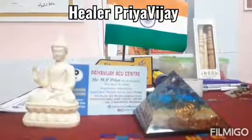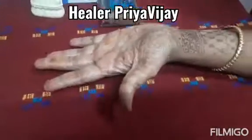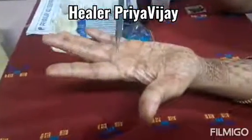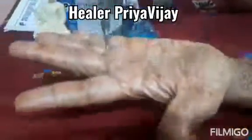Now let us see in sujok how to strengthen the uterus. I am going to show you where to paste the seeds and how to paste them on the left hand in the sujok method. According to the sujok method, this is the uterus area.